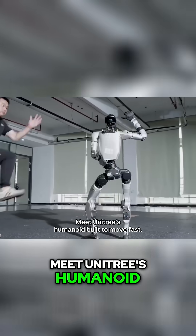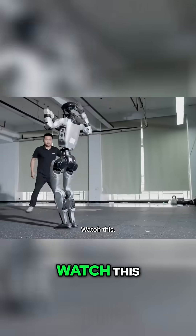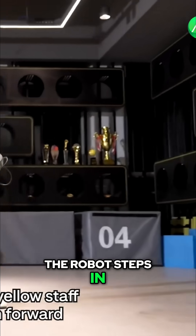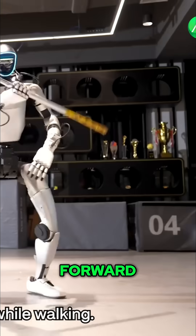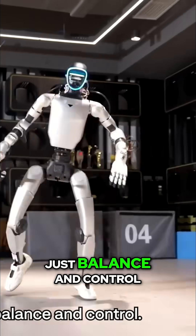Meet Unitree's humanoid — built to move fast, stay balanced, and learn what you show it. The robot steps in with a yellow staff and spars with a human: forward, backward, blocking strikes while walking. No safety harness, just balance and control.